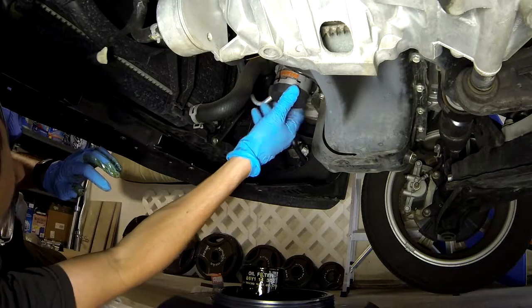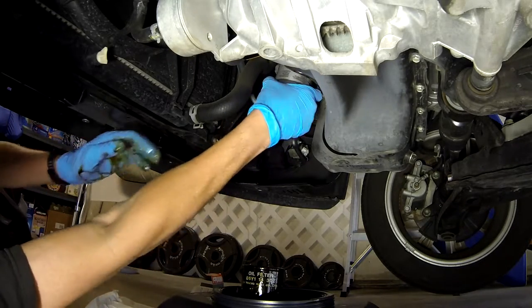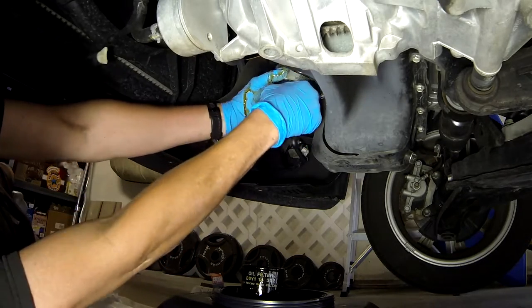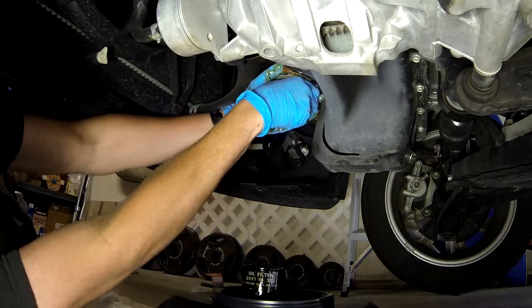Put the clean oil filter back on and screw it on. You don't really need a wrench to tighten this — in fact you don't want to over-tighten it. Just tighten it hand-tight, very snug but only with your hands.